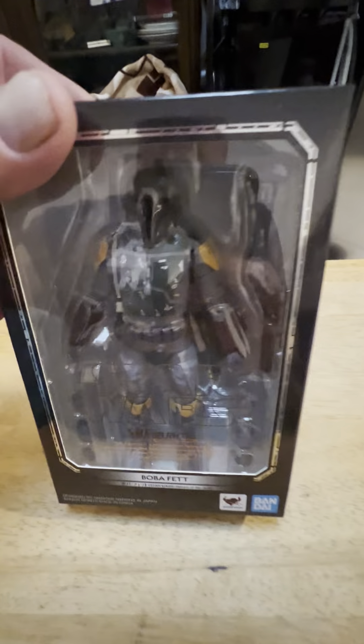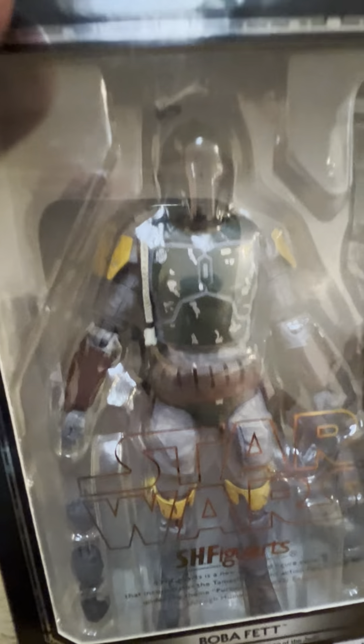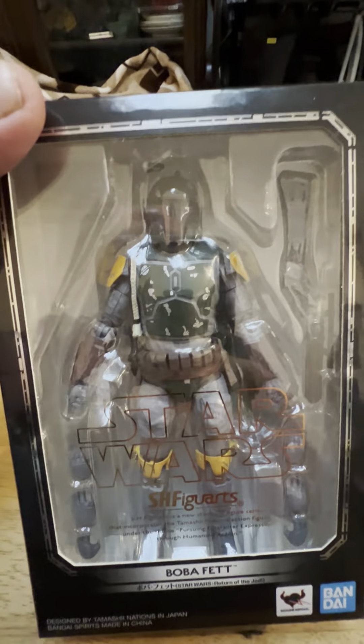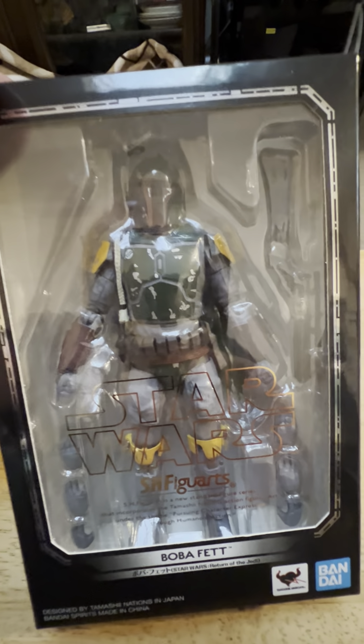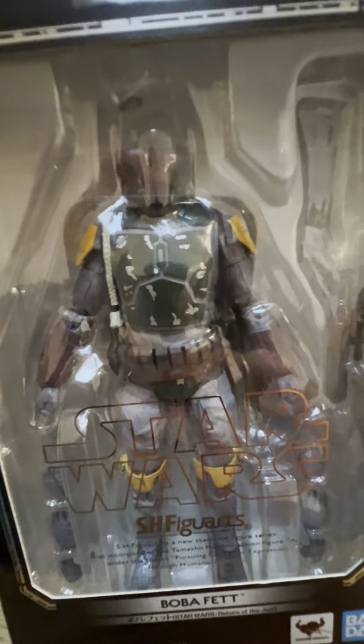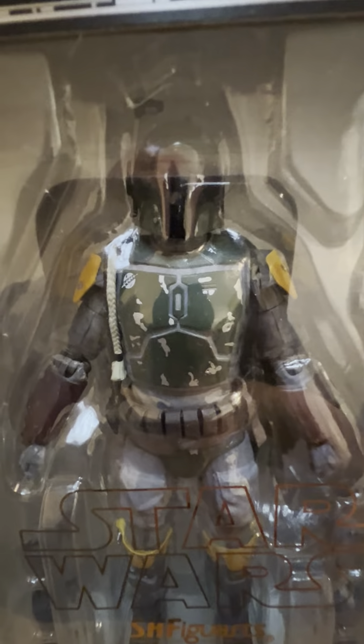Well, that's a quick look at him. That's Boba Fett, Return of the Jedi version, S.H. Figuarts. Looking cool. If you like this video please like, share, subscribe and comment — any of the above. It all helps out the channel. I appreciate it guys. Thanks and we will catch you again on the next one. Take it easy. Bye.